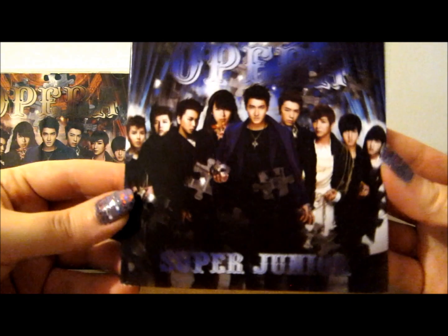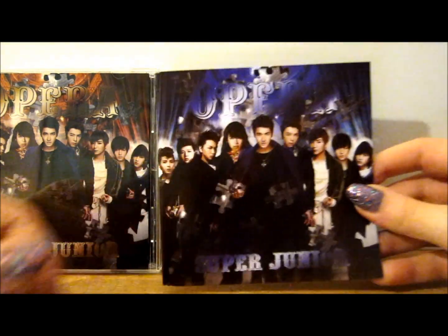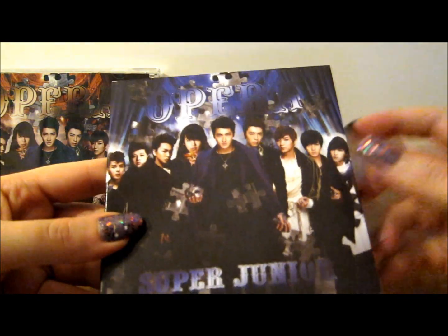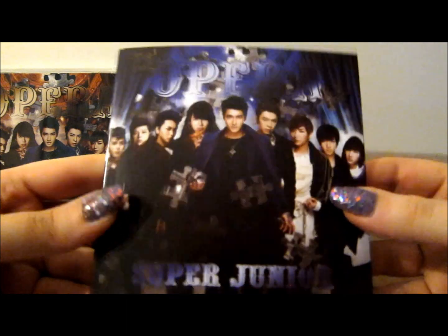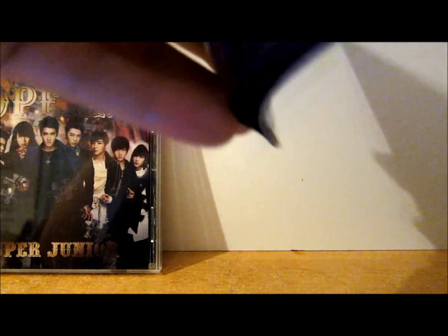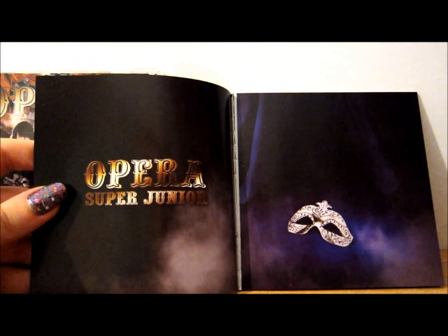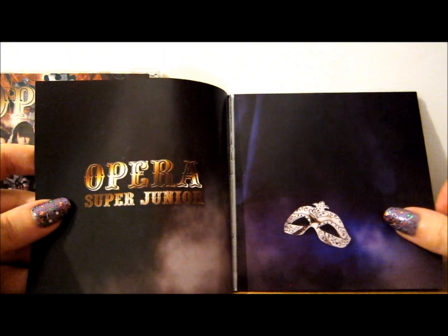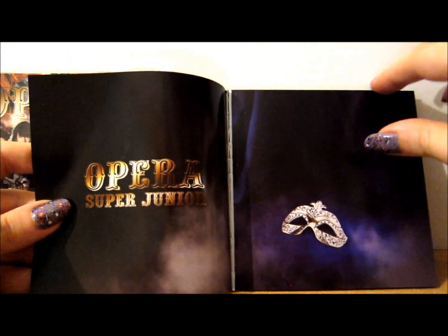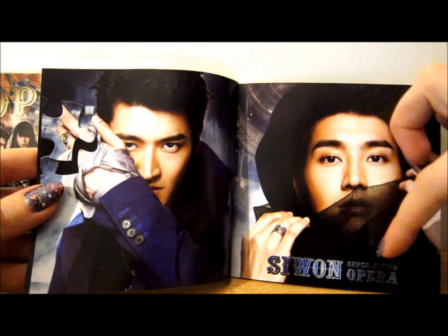Moving on, this is the limited edition photo booklet that comes with it. It's a different color — it's blue — and the design is pretty much the same just in blue. We've got 'Opera Super Junior' with the band and puzzle pieces missing. Like I said in my previous Opera CD and DVD version review, I absolutely adore the concept. We've got a masquerade mask, very Phantom of the Opera kind of thing.